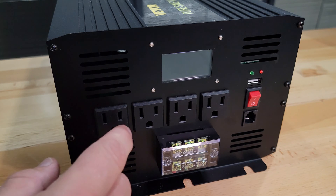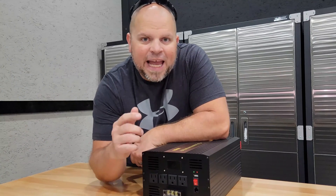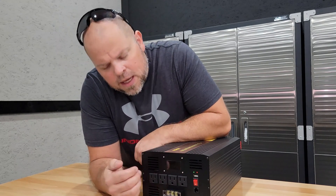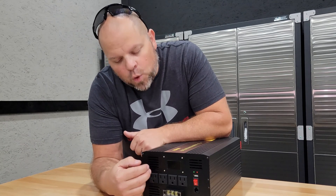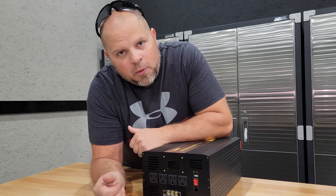Each AC outlet is rated at 15 amps. On a 120V circuit, 15 amps times 120 equals 1800 watts. Applying the 80% rule — where you should only use 80% of max capacity — that brings it down to 1440 watts per plug, which puts you in a safe zone where you'd never have a problem.